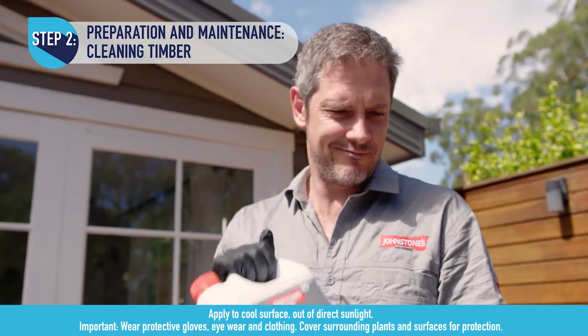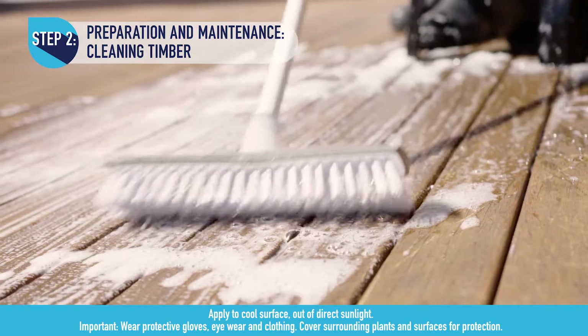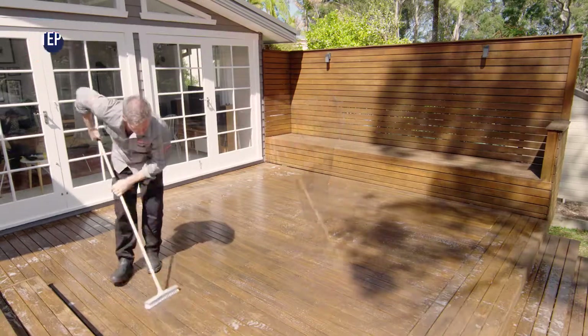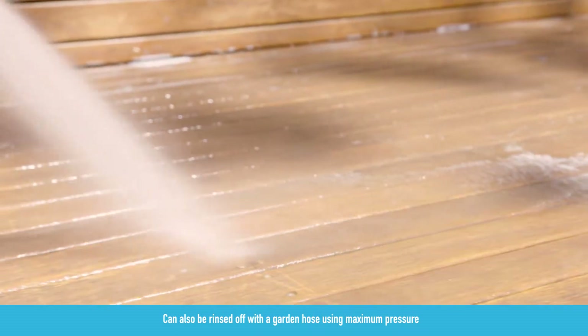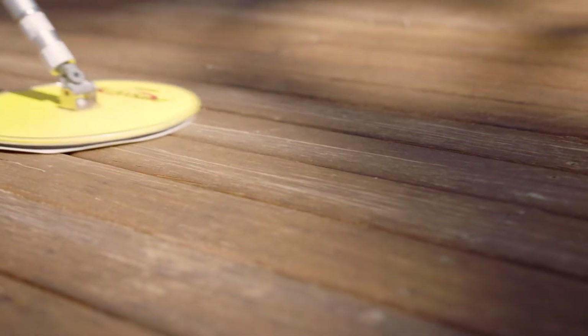Dilute the cleaner four to one with water, apply and scrub vigorously using a stiff bristle brush. Leave on for 15 minutes and rinse off thoroughly. Allow to dry completely, then sand the timber surface prior to coating to maximize penetration of the coating.